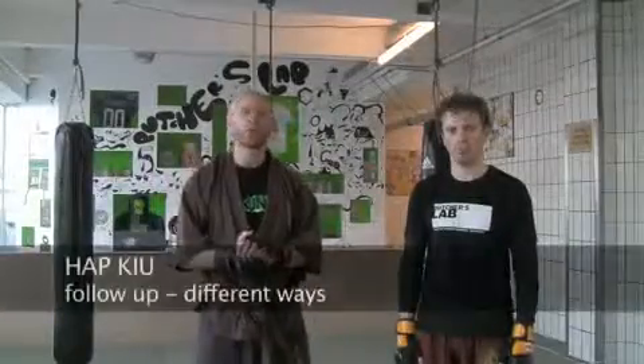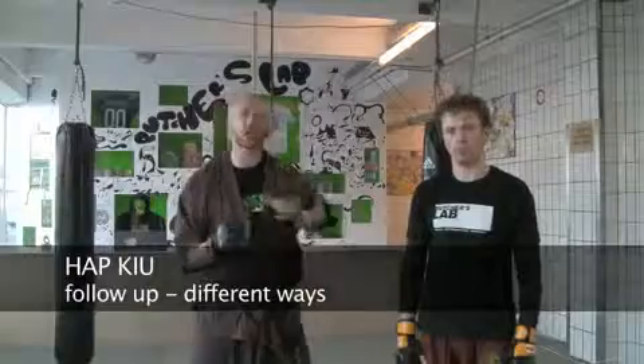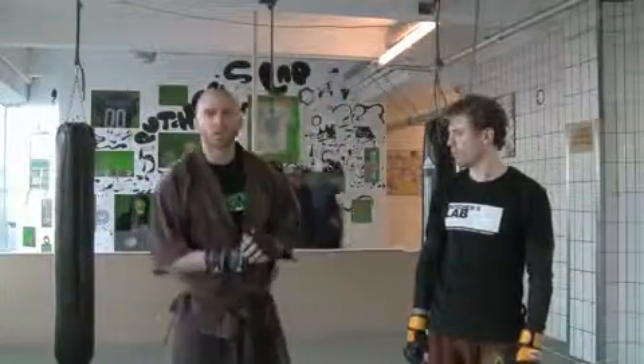Now I'll show you what we call Hap Kyu. Hap Kyu means to follow up — so instead of only doing one or two strikes, I'll mix all these things together and add a little bit of flavor with elbows, knees, and maybe some different kinds of kicks. Hap Kyu means follow up.